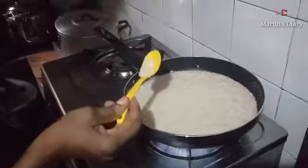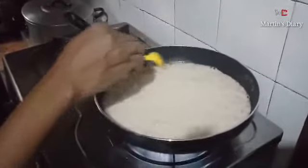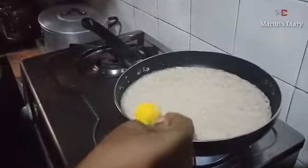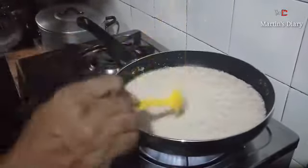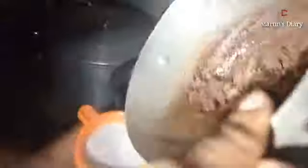The third stage — remember the first stage is breaking the coconut — is where we have squeezed out our coconut juice. I will now pour the squeezed coconut juice into our dry frying pan to fry the coconut juice.